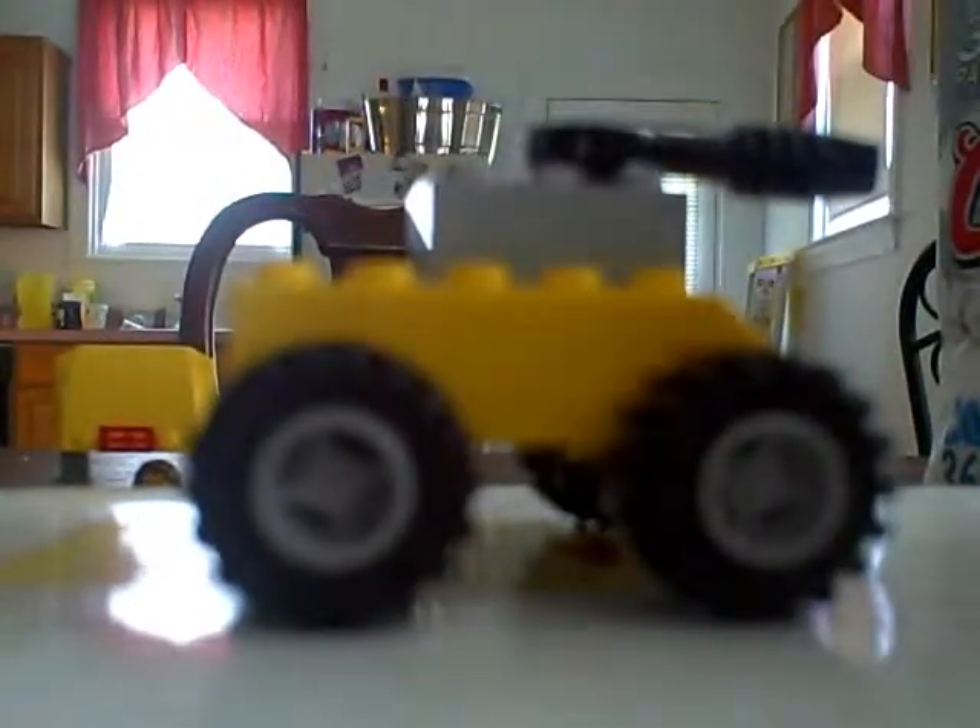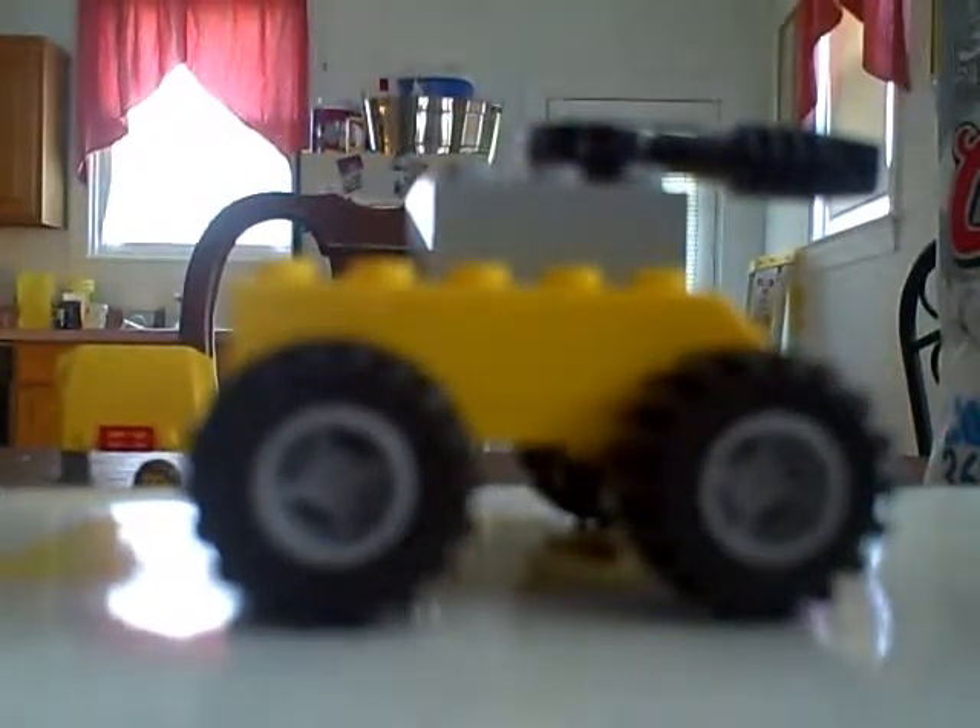Hey everybody, this is 725acown here, and today I will be showing you how to make a LEGO tank with just these simple pieces.